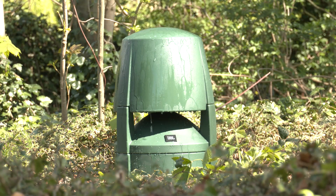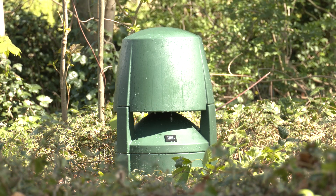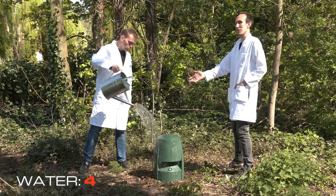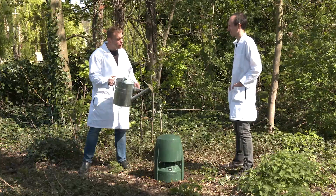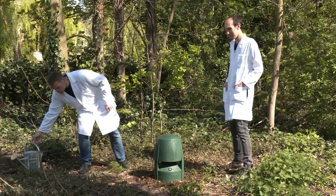IP rating 4 is where things get a little bit more interesting. This can now resist splashing water from all directions for a longer period of time, so you can wash it down properly with a watering can like this, or use it in any rainy situation where you may have driving precipitation. When we get to IP rating 5, that's hosable at this point, so you can get it out and give it a good clean down.